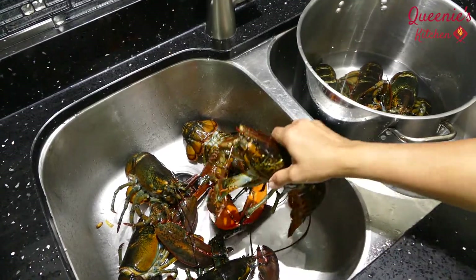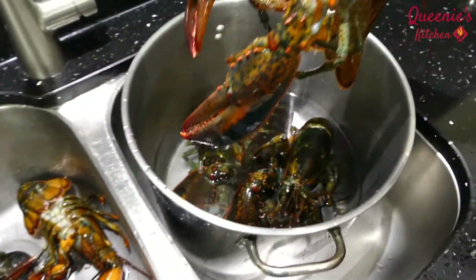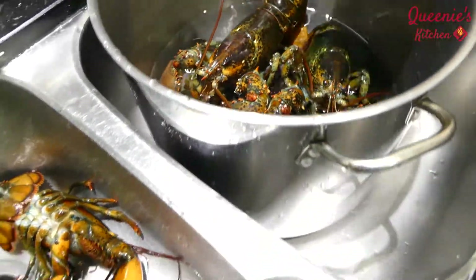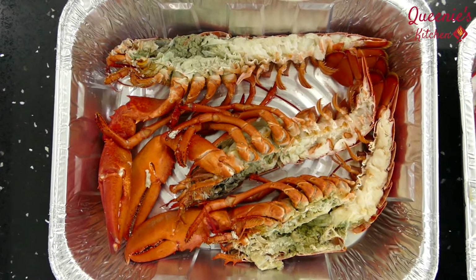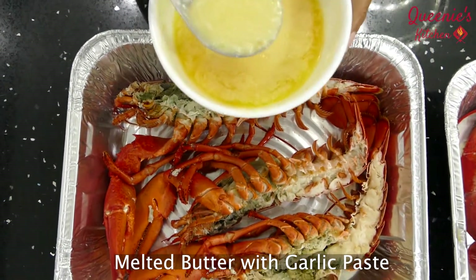Let's clean the lobster. I am going to mix the lobster and garlic paste. Now, let's cook it.